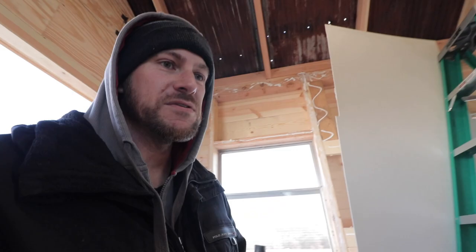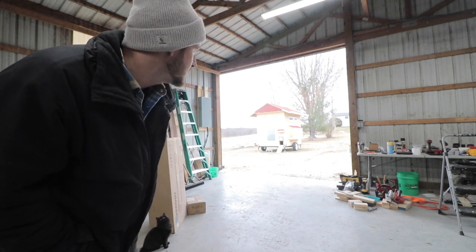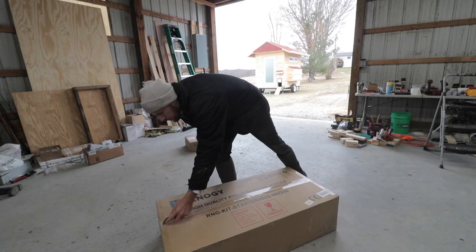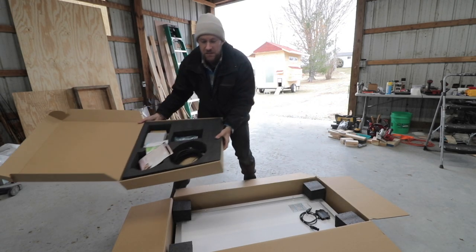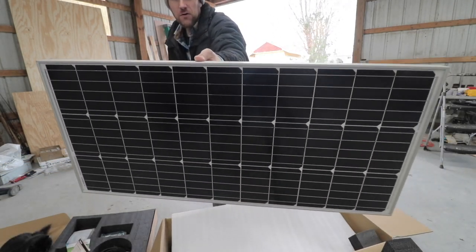Hope you guys had a merry Christmas! It is so cold outside today — you can see our coop out here. It's about 25 to 30 degrees, I cannot feel my fingers, it is so windy. First thing I need to do is open up some solar. We got this big box from Renergy — they're partnering with us on some solar — so I'm going to open this up and see what's all included. A lot of wires and devices in here, I'll get into that in a minute.